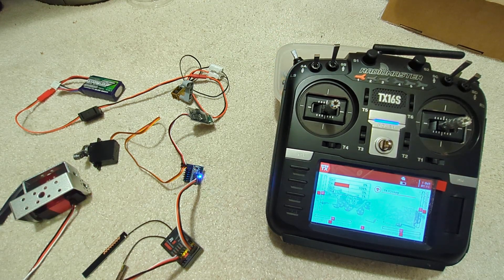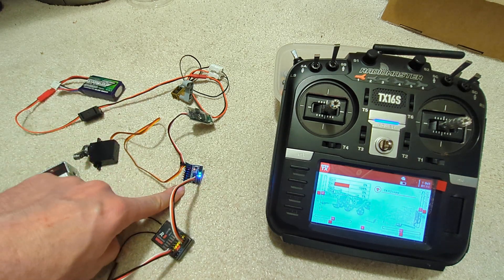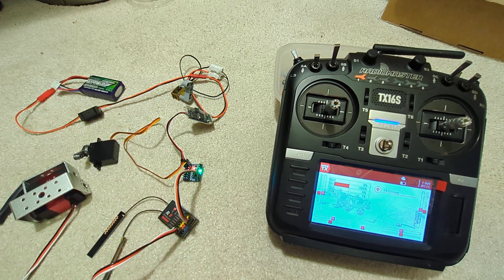That is how you can have eight channels on a receiver and another eight channels on the S-bus converter, giving you 16 channels for a relatively cheap and compact setup. Thank you very much, see you next time.